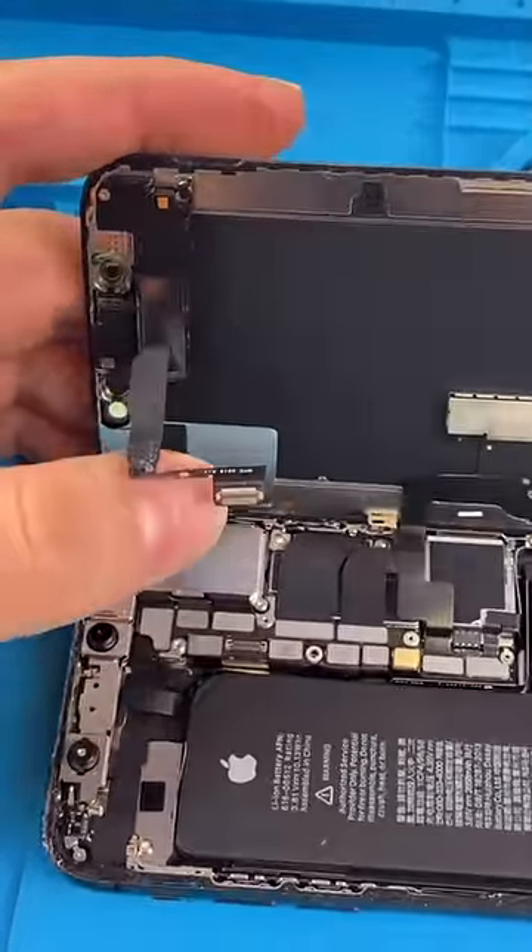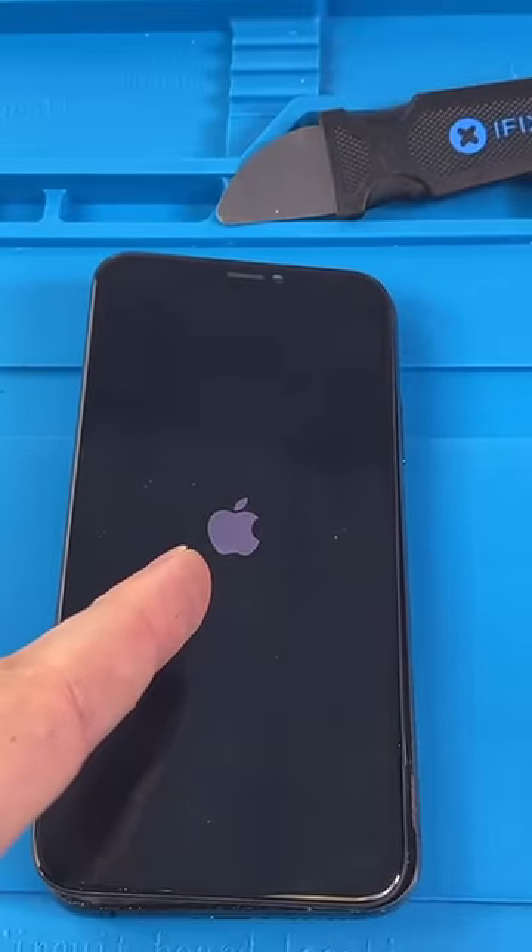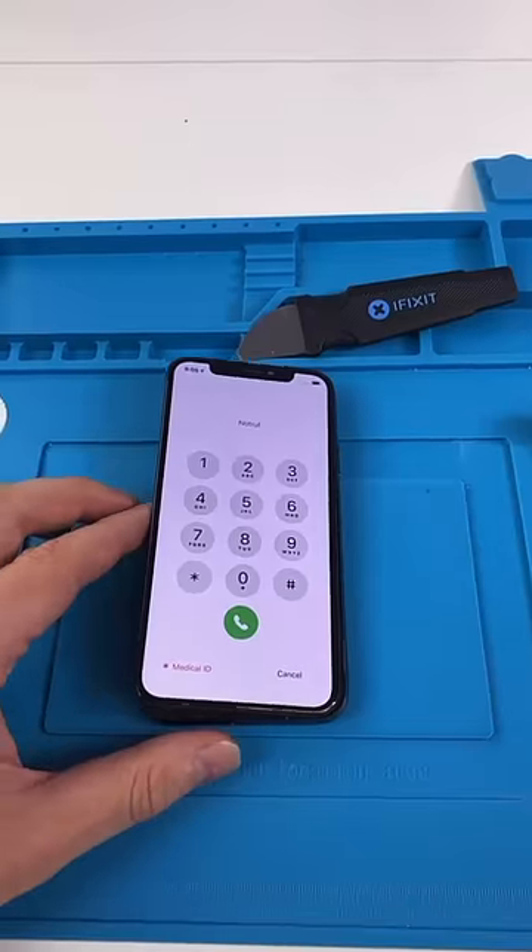And we're just going to try the phone without the front earpiece speaker connected. Turn it on. The Apple logo is staying on, which is promising. And we got the phone on.